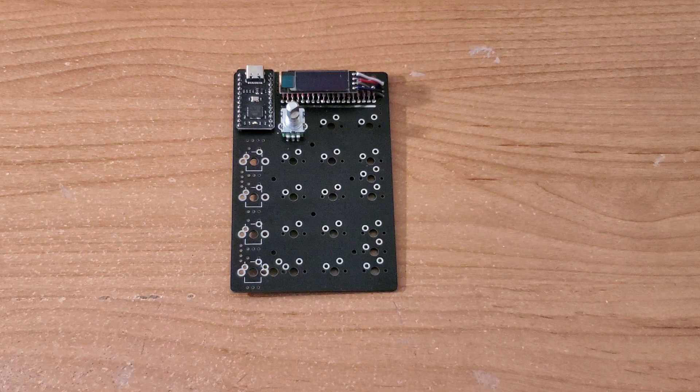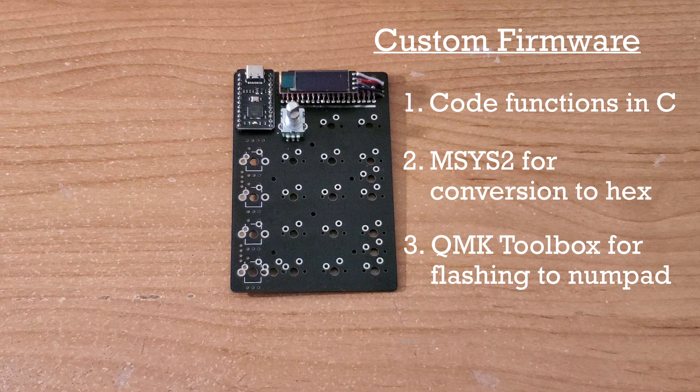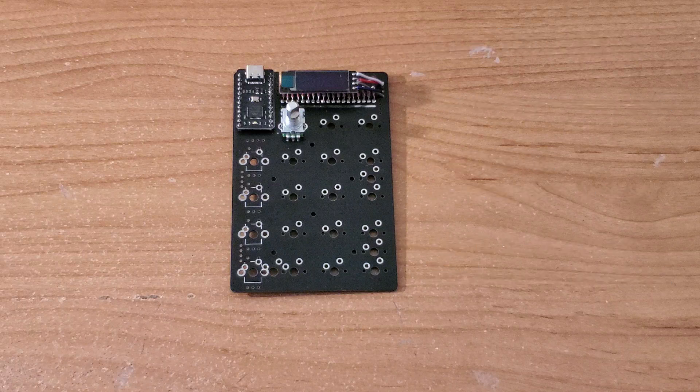After all the electronic components are soldered onto the PCB, we can begin flashing and testing the numpad. Custom keyboard functions are coded in C, then converted to hex files through MSYS2, and finally flashed onto the board using QMKToolbox. A tutorial on installing MSYS2 and setting up QMKToolbox is linked in the description below, provided by QMK.